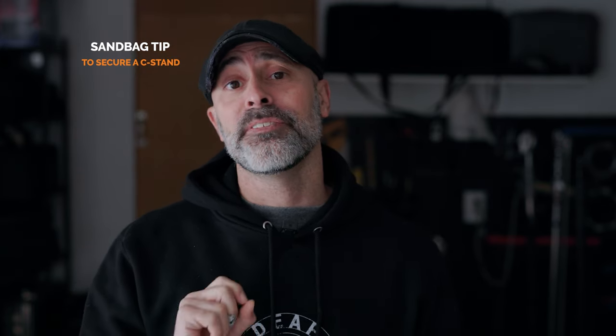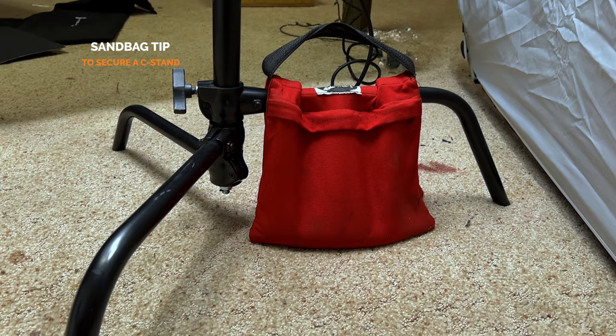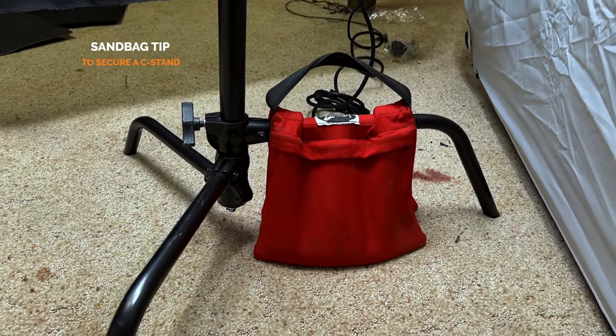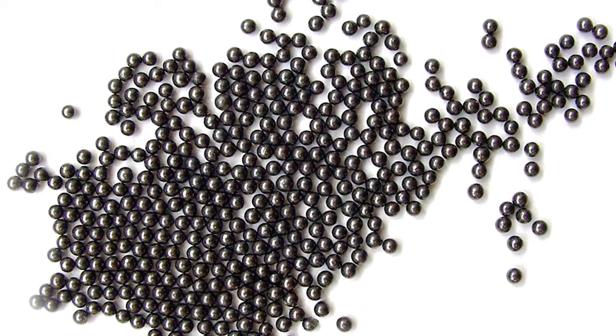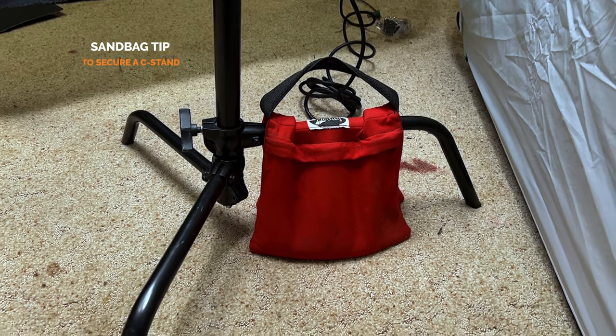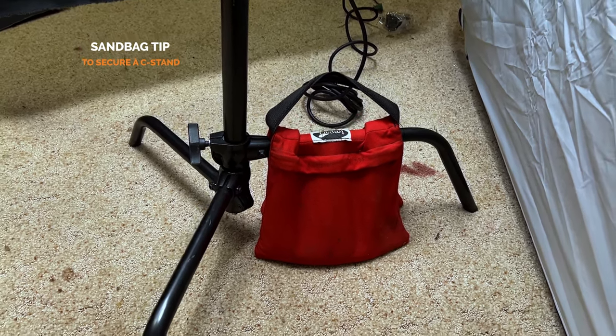If you are going to use a C-stand, I do suggest getting yourself a good sturdy sandbag. One trick I've used for literally years is how I weigh down my sandbags. I got some basic Impact red sandbags, but I don't fill them with sand — I went and got shotgun lead pellets and filled them in my sandbag. It makes the sandbag super heavy and durable, and if it breaks, I don't have sand getting into all my gear. I really recommend you try that.